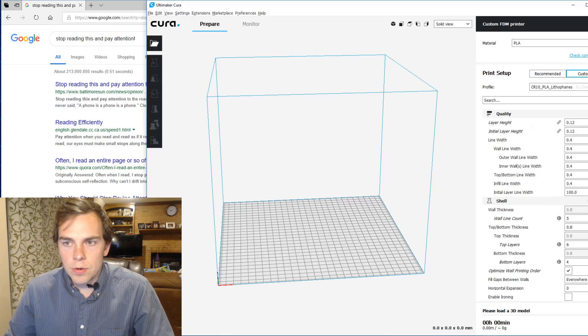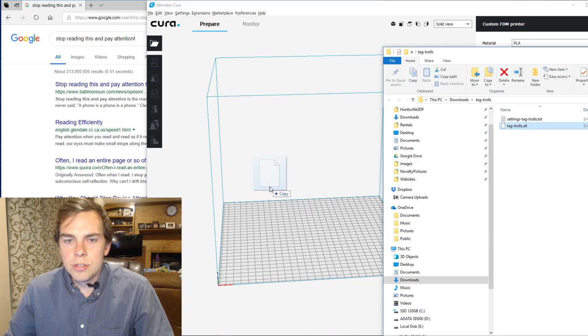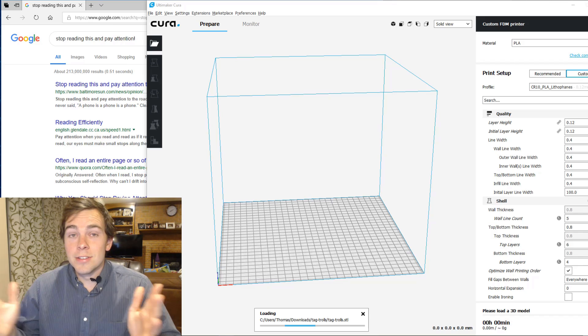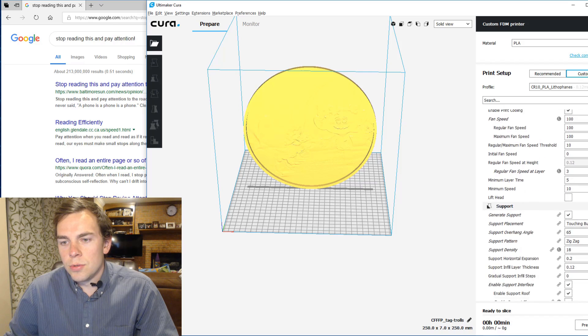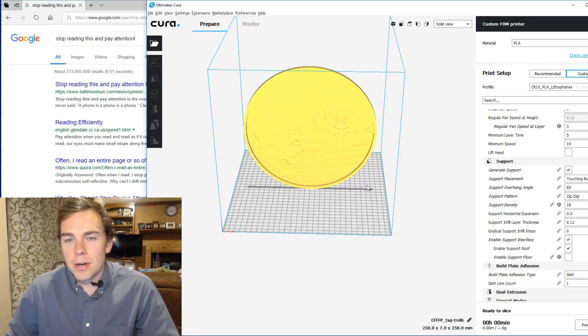Now I go to Cura. Just as a reminder, make sure that under preferences you have slice automatically turned off to make things faster. I just dump the STL file in there, and it's thinking. This is a big file. The circular lithophane finally loaded into Cura, and I just rotated it up so that it will print vertically. I use the same settings I normally do, except I also include support that touches the build plate. I just hope it doesn't fall over — this is a really tall one with a very thin base compared to its height.